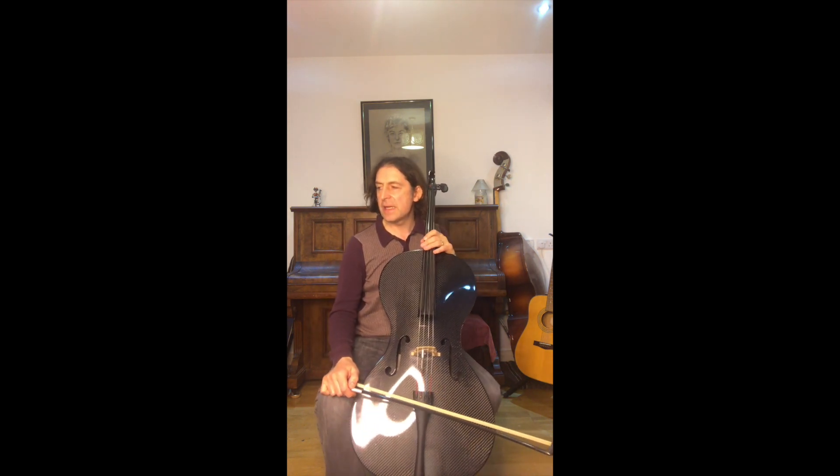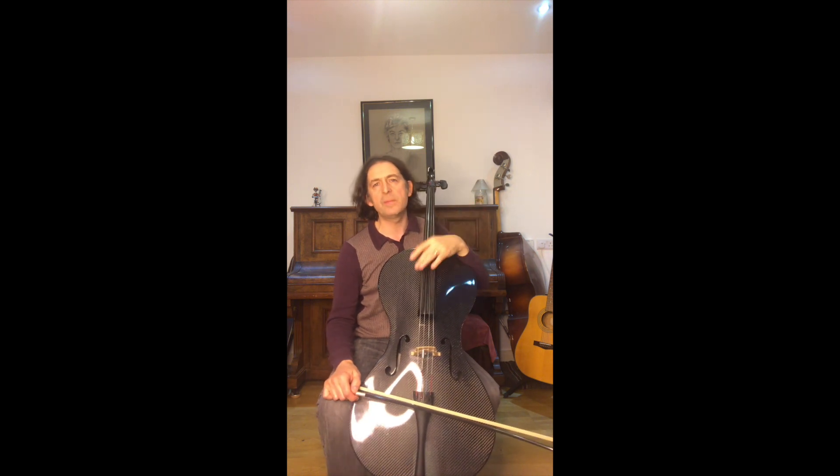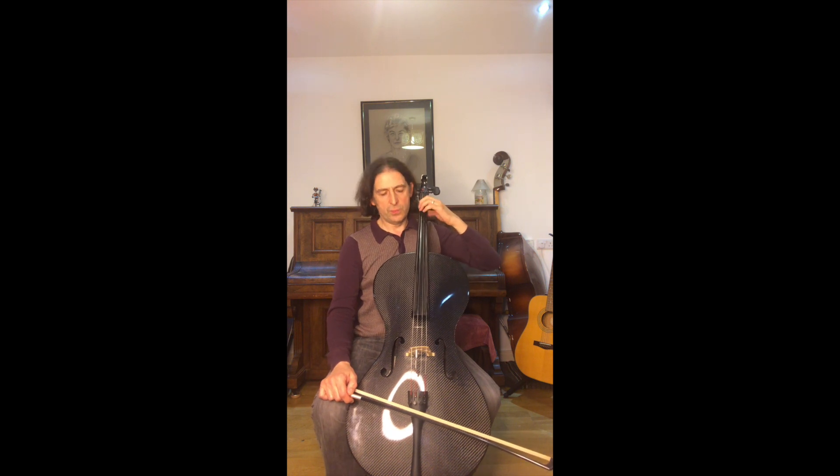I'm going to play you through some of this - the scales - on the cello finger charts. We start off with C major; this is the one I give all my beginner students. You can get this from my website, I'll leave a link for you. Make sure your first finger starts above the first finger sticker.